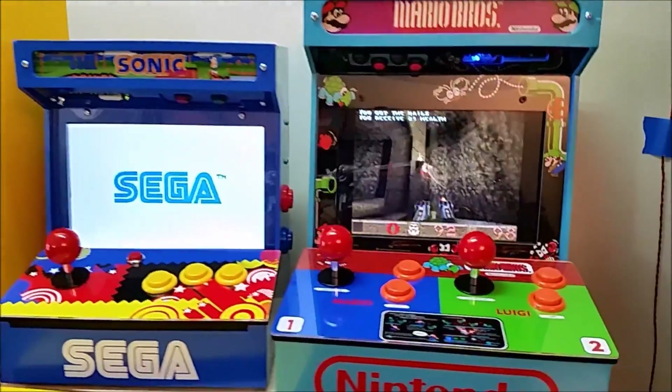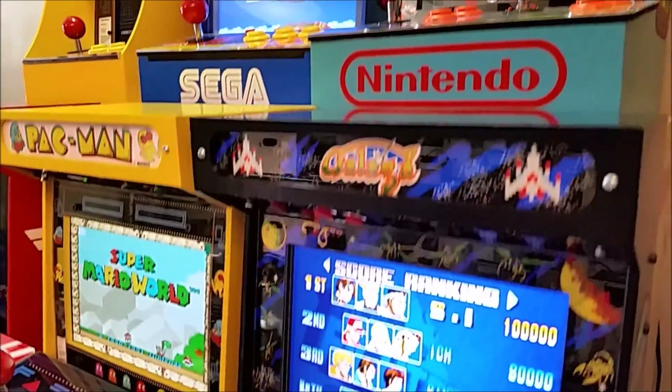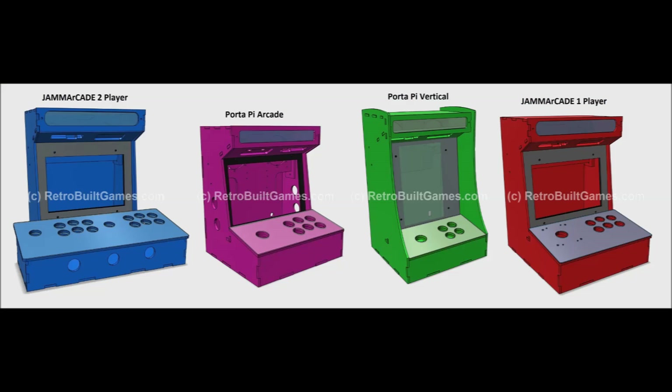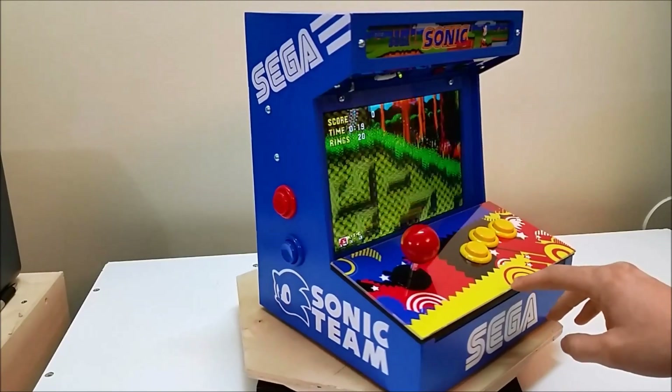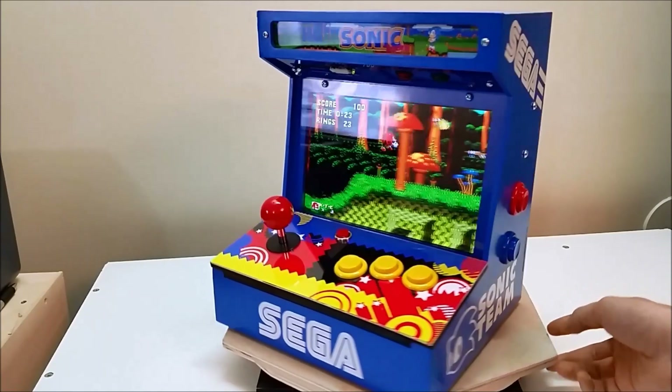I'm happy to say over the course of many years and a couple of designs and revisions, I've incorporated most of those changes. Here's an overview of everything I offer, and you can see the last iteration of the 10-inch Port-a-Pie kit, which is what you're looking at right now. This is the first kit that I've offered, and this is the most up-to-date version — the 10-inch screen, which now all kits use.